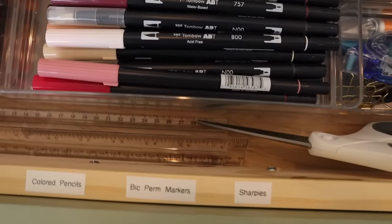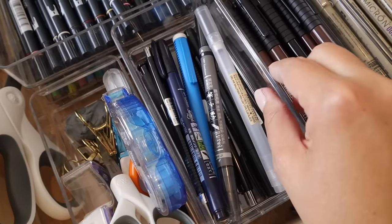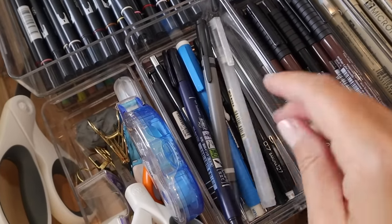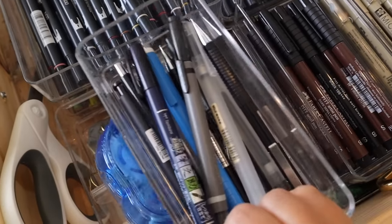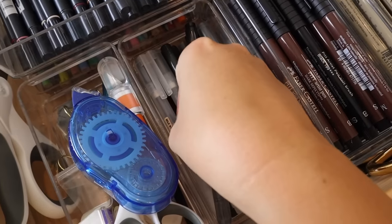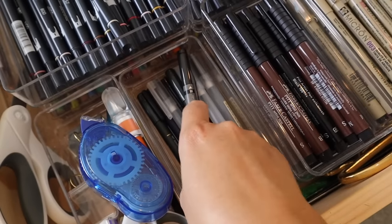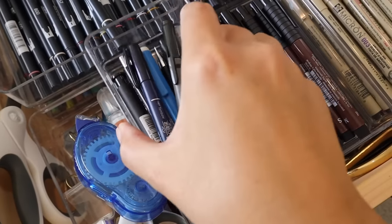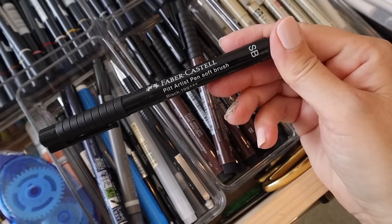I've also got my rulers and scissors in here. On this next side I have the things I use the most: binder clips, adhesive, tiny scissors, my exacto knife, my favorite pen and favorite pencil, and the pens and pencils I use most. Underneath each one is extras of that specific type. I also have my Faber-Castell pens, which I love, and again underneath those are my extras.